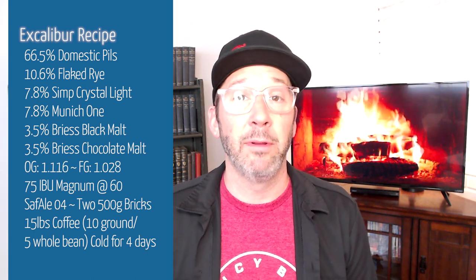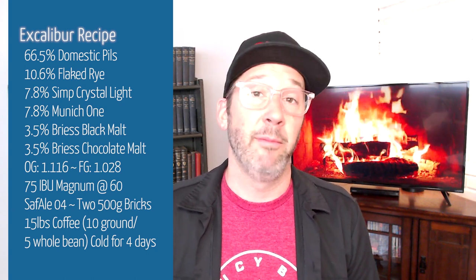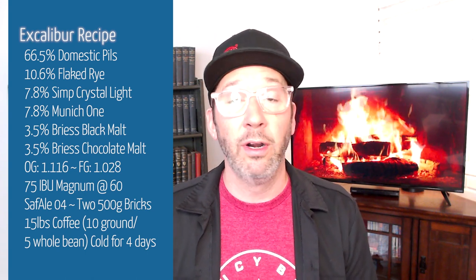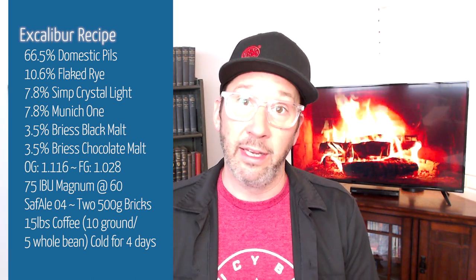I fermented this beer out a couple of different ways. I fermented it out with Juice from Imperial, which did a great job. This year I fermented it out with a couple of bricks of Safale Dry S-04, which was also great. It was a little more attenuative, but turned out a really nice beer.